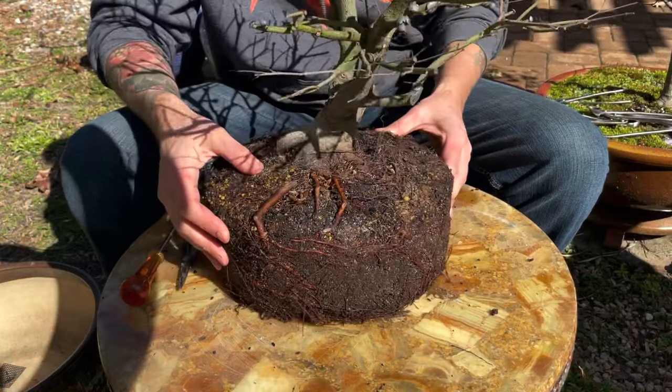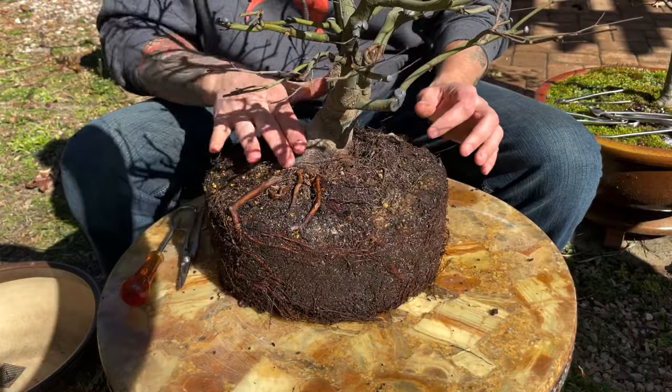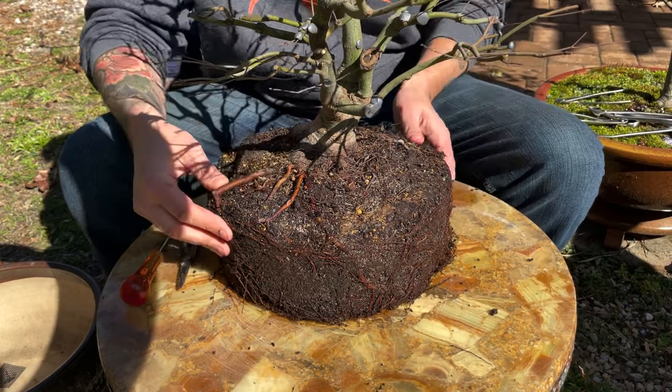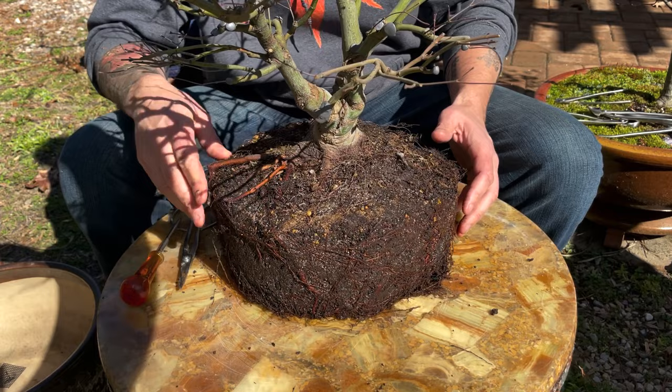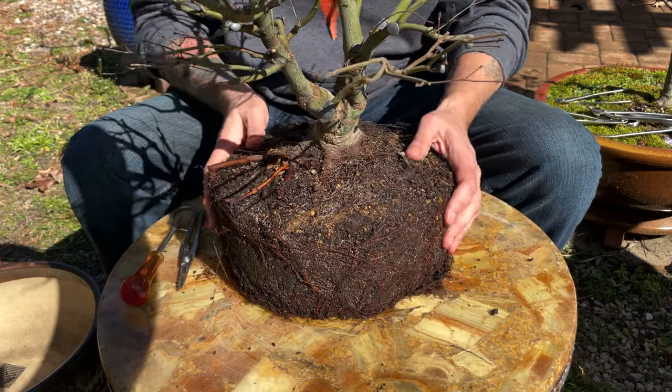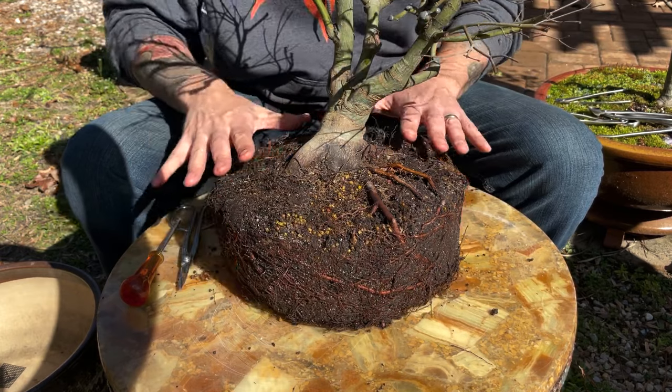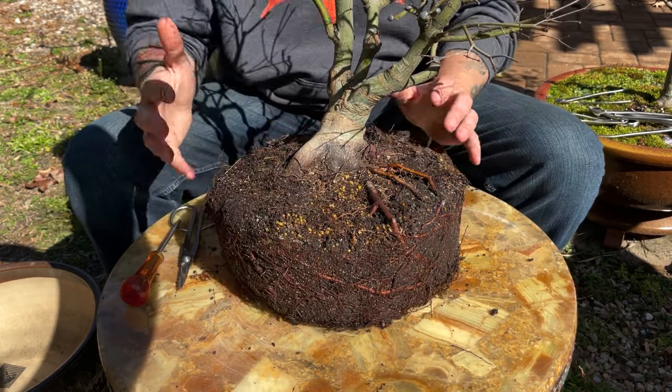Let's take an initial spin around this tree. This root here really plated out quite nicely and it looks like it's got some larger roots ramified already coming off of it. A lot of these are going to have to get reduced back, but there could be a good start. We're definitely going to have to dig down a little bit deeper into this root ball to figure out exactly where this nabari is, so let's get started.